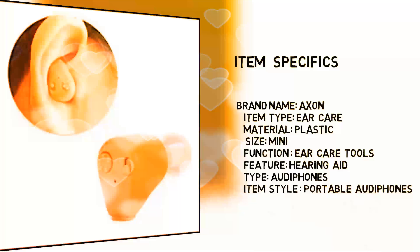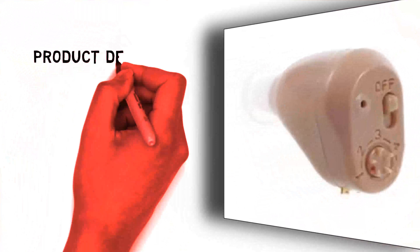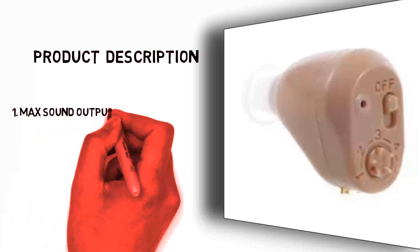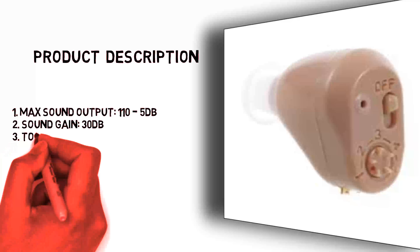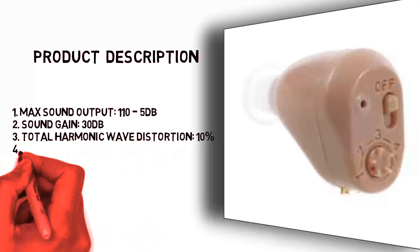Item Specifics: Brand Name — Axon. Item Type — Ear Care. Material — Plastic. Size — Mini. Function — Ear Care Tools. Feature — Hearing Aid Type — Audi Phones. Item Style — Portable Audi Phones.